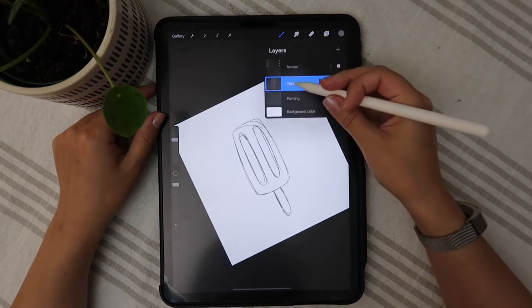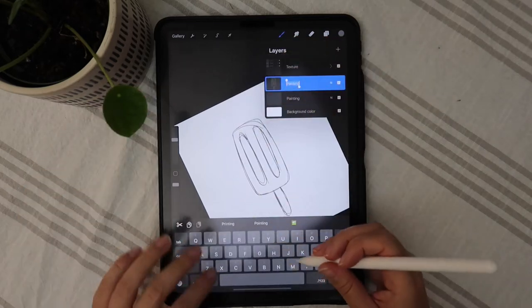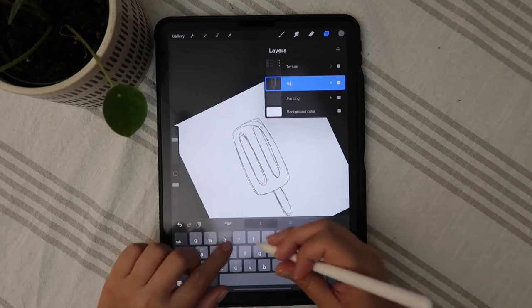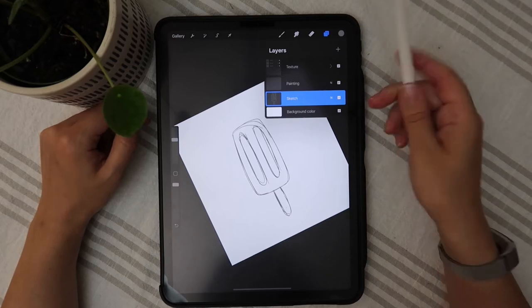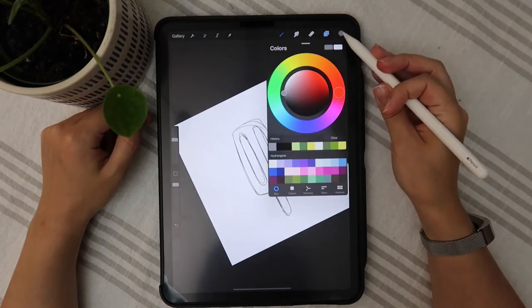Okay, cool. So I'm just going to rename this layer — Sketch. I'm just going to bring that down. I'm going to set this to multiply so we can see what's going on underneath.